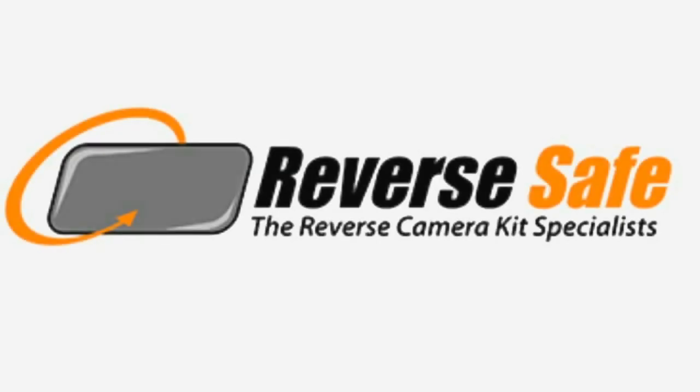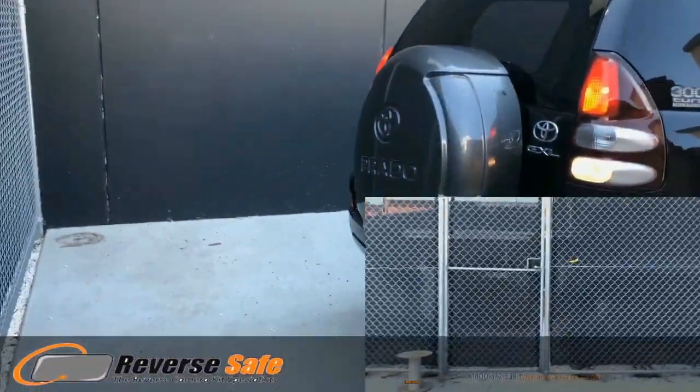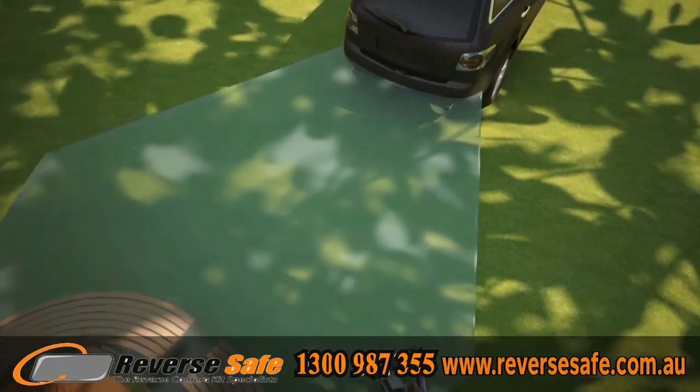Reverse Safe Reversing Camera and Monitor Range. Most passenger vehicles, utes, and four-wheel drives today are a great way to get around in our beautiful country, even when towing a camper trailer both on the road or off-road out in the bush.